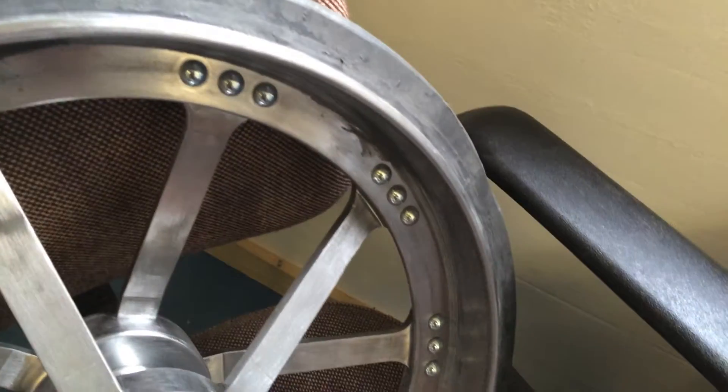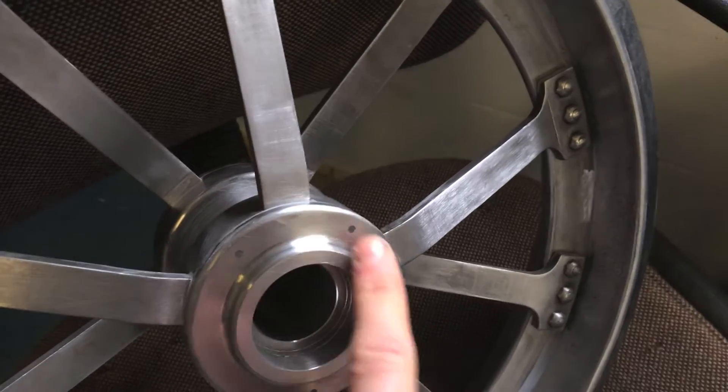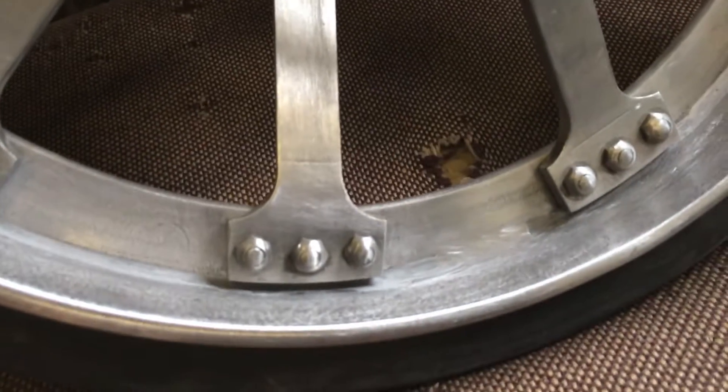Probably needs a little bit of a clean but otherwise it's pretty good. You can see those are all flush now and filled. And these have all been rounded over to a certain extent.